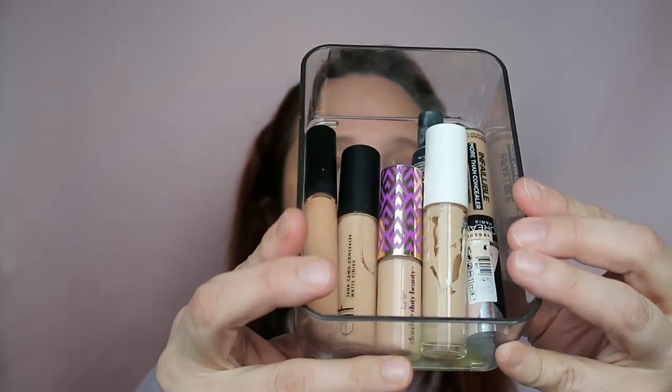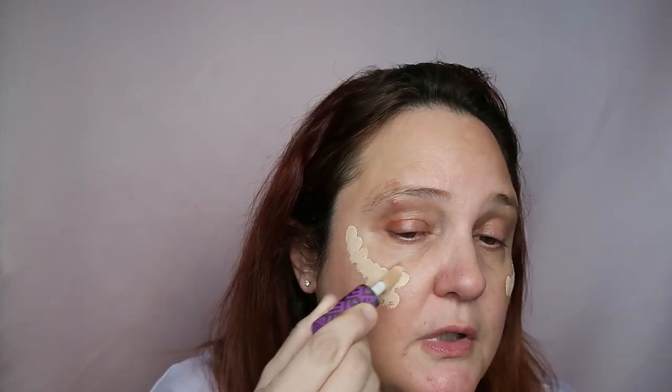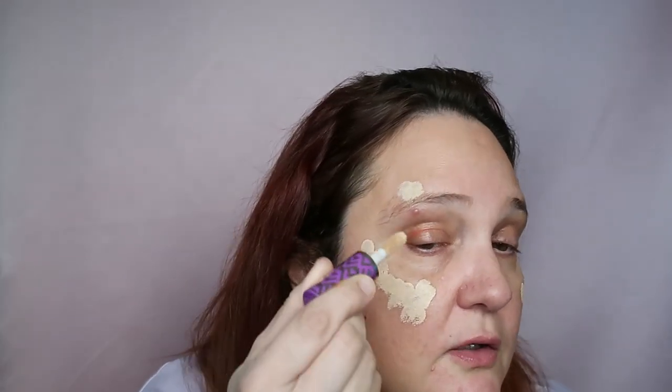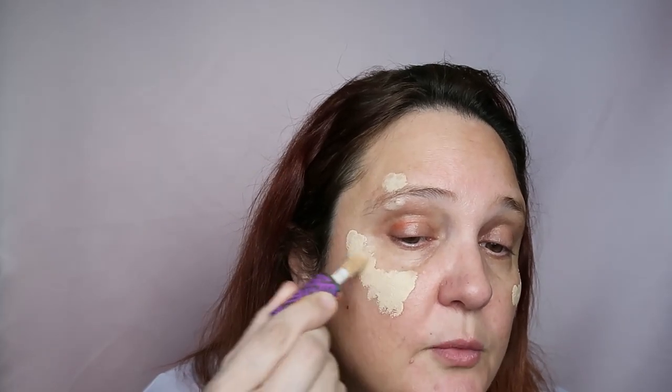I found that the best way is to take a concealer before I apply my foundation. I have a few opened concealers here. I'll grab the Tarte Shape Tape and just add it above the pigmentation before applying my foundation — that really helps. I also have this pimple here that hurts so much, so I have less product on this side.